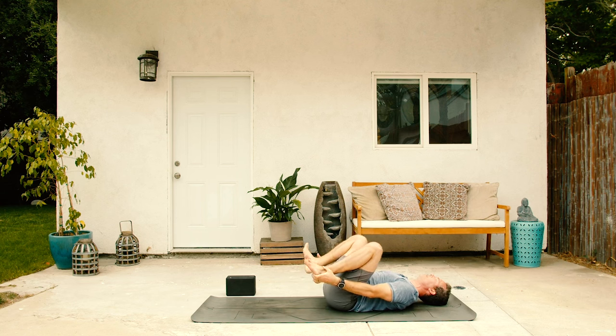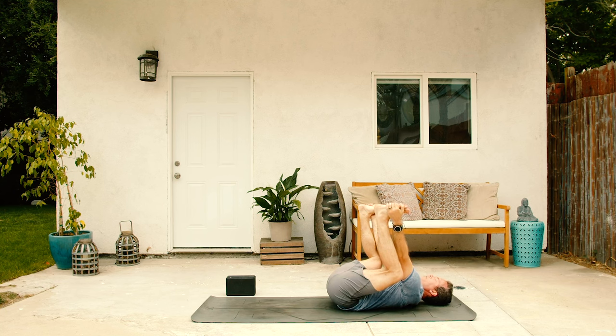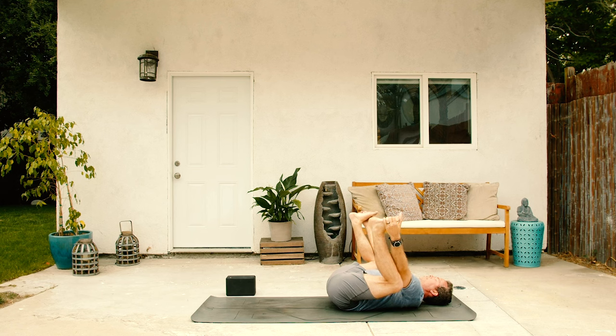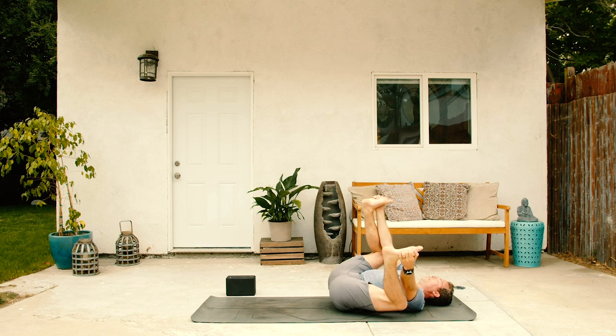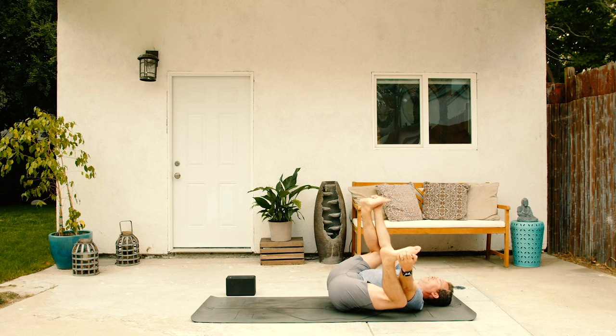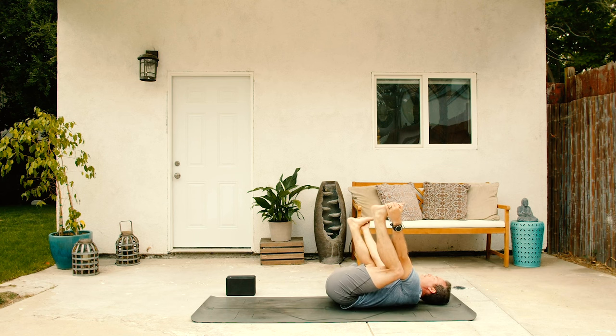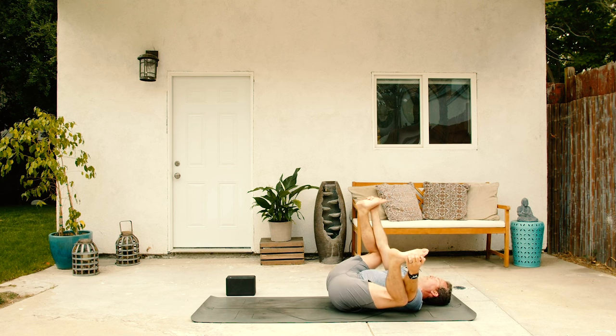Slide the hands down the outer legs, grab the outer edges of the feet, and then happy baby pose. Soles of the feet up to the sky. Pull those thighs down and sink deep into the largest joint in the body, the hips. Give yourself a little bonus stretch if you want, a little gentle rock side to side. Feel yourself winding things down, smoothing the breath back out, letting the heart rate come back down.